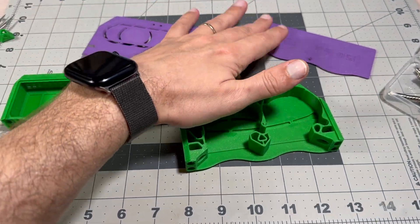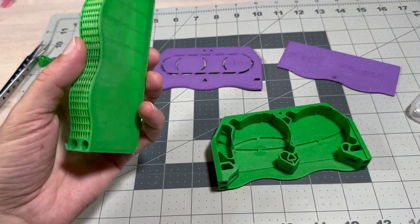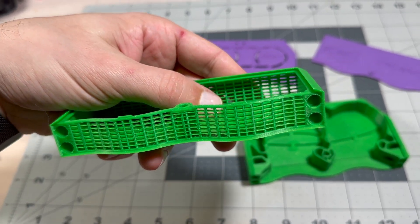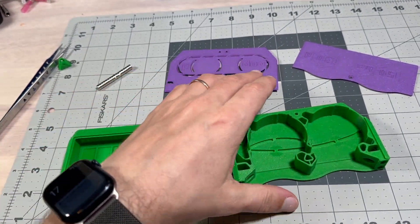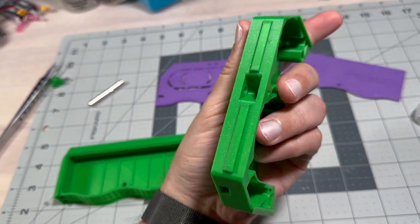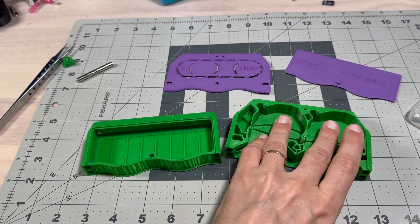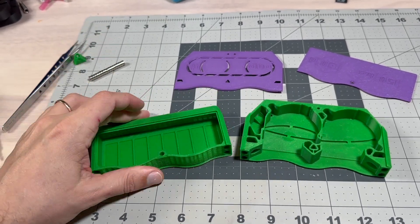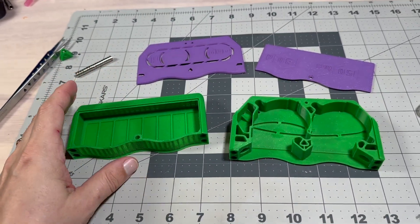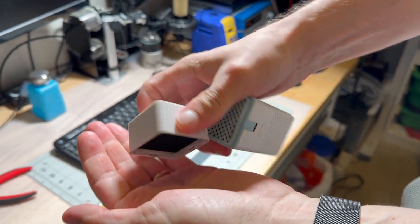I have also printed some of the parts for the Nevermore Duo 0.5. The quality is very nice considering I used high flow at high speed — it's not perfect, there's some tuning needed in terms of temperature, but overall, considering the speed, it's printed pretty well. I'm going to assemble it with magnets, put the fans on, fill it with activated carbon, and it'll be ready to use inside, because I really want to get rid of the internal filter cartridges which are smaller and not as efficient.